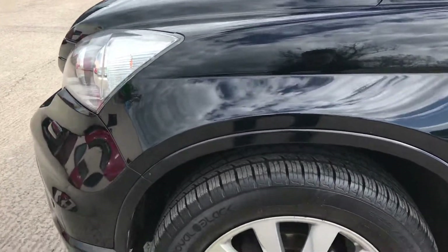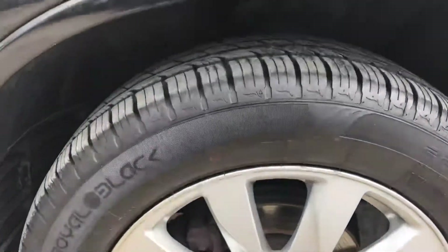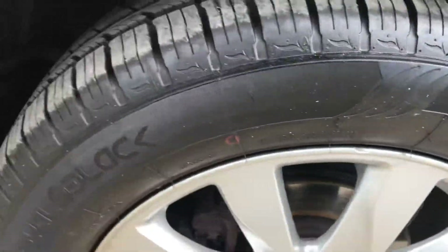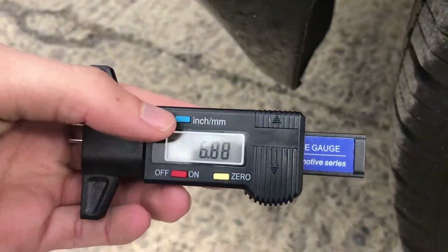Coming round to the front left alloy and tyre — overall that one's in good shape, but you have just got a few little bits where it's been scuffed on the outer edge. You've got nearly 7mm of tread on that one there.